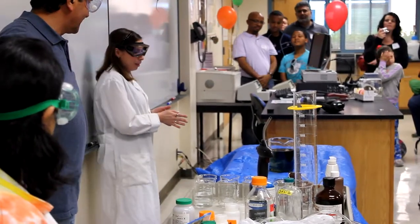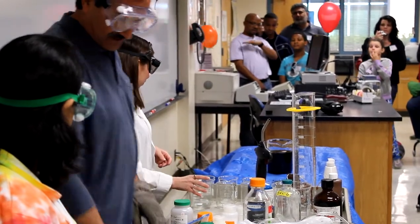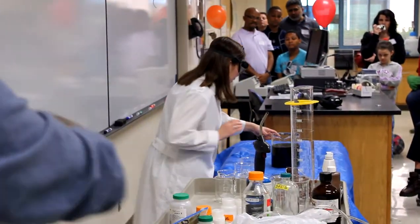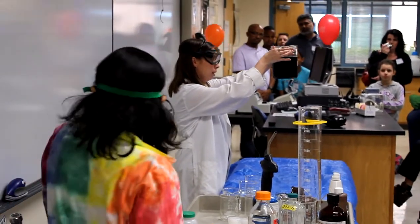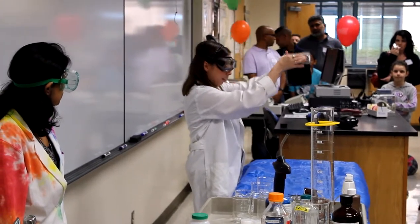It's a little bit on the slow side. So this oscillating reaction is supposed to turn orange, blue, and clear, and it's going a little bit slow today. There it goes. Kind of.